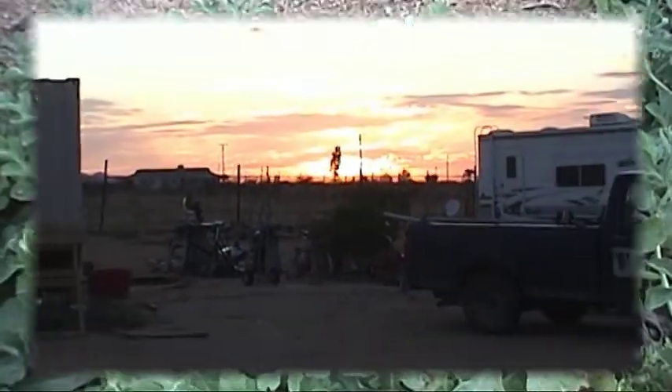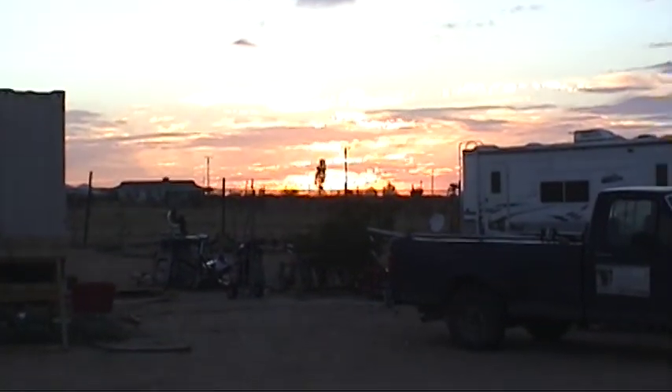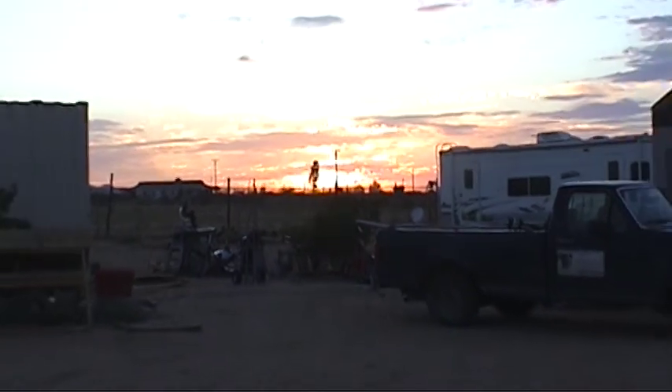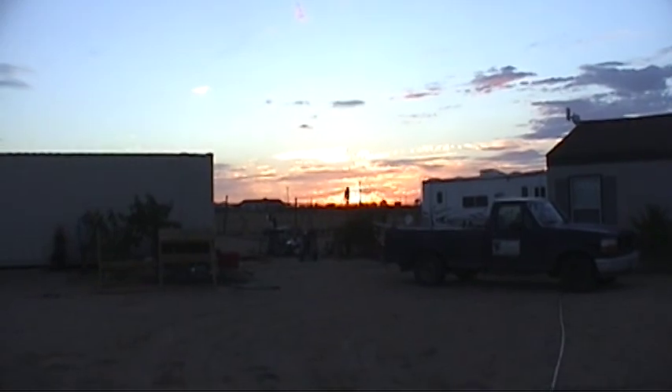That's what the sky looks like here. It's right at sunset. The sky is very nice and lovely.